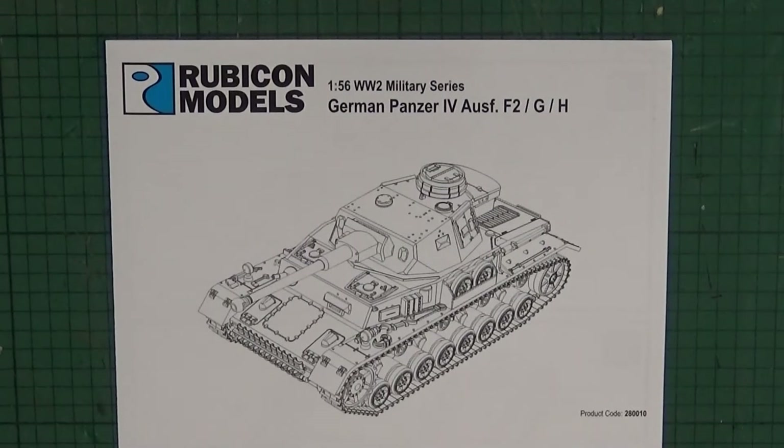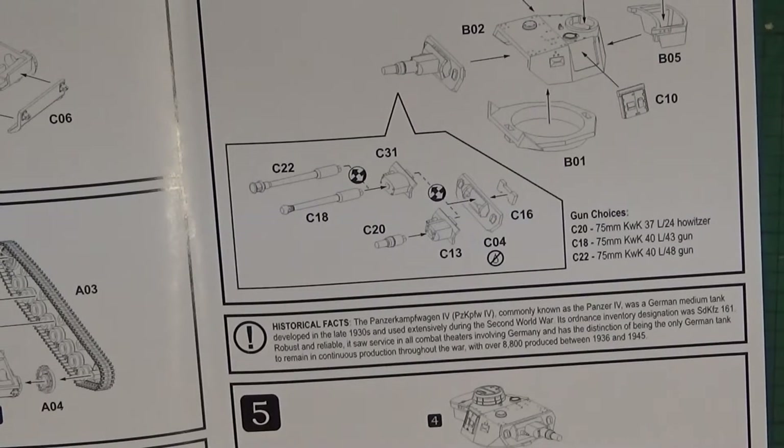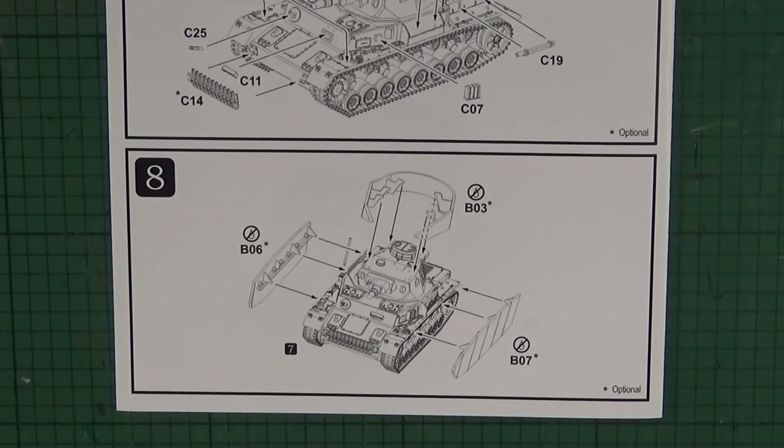We've got options for the German Panzer IV F1, F2, G, and H variants. Nice and simple instructions — nothing too complex, which is always good for us wargamers as we want to get it on the table as quick as possible. In step 4 we've got three different options for different gun mounts, and they look to be interchangeable, which is always good. We've also got the Schürzen, which looks like it can be removed — it's not permanently affixed. OK, I'm going to go away and build this now, back in a second.